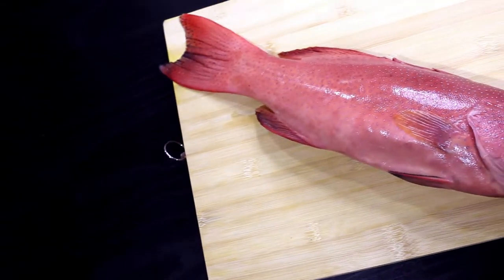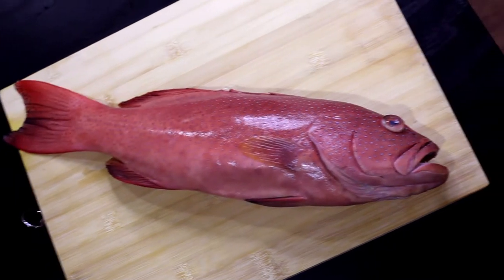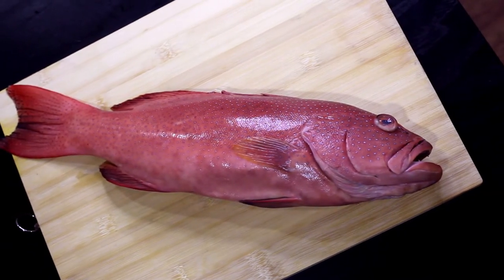Hello everybody! Today, instead of focusing on something special to cook, we're actually going to feature a special fish. This fish is actually kind of special, also very beautiful, and kind of expensive. The special ingredient that we have today is this — let's create something out of it.